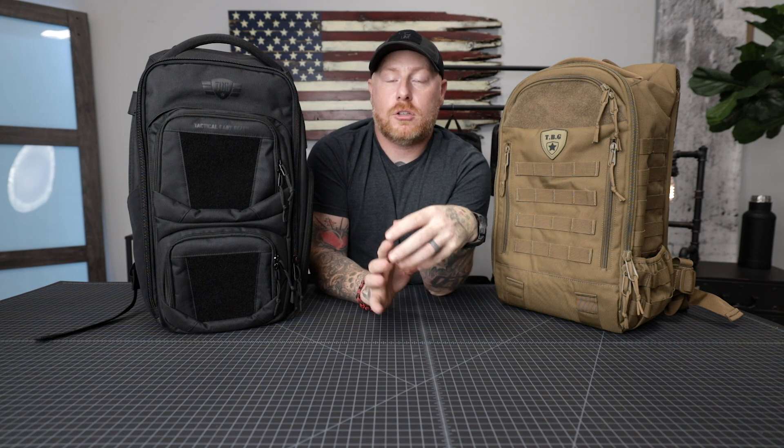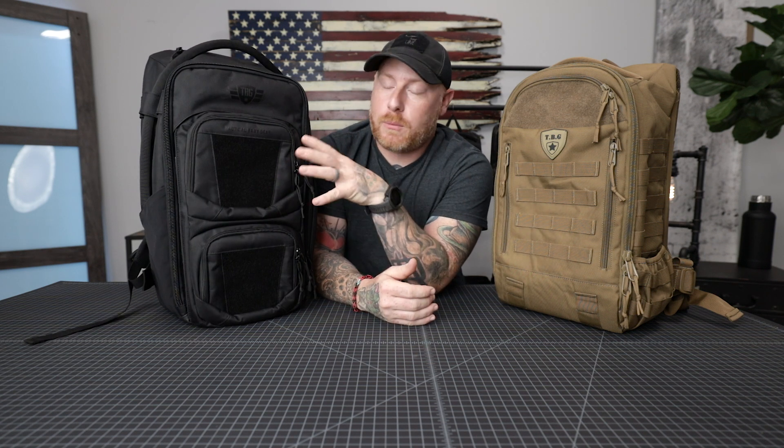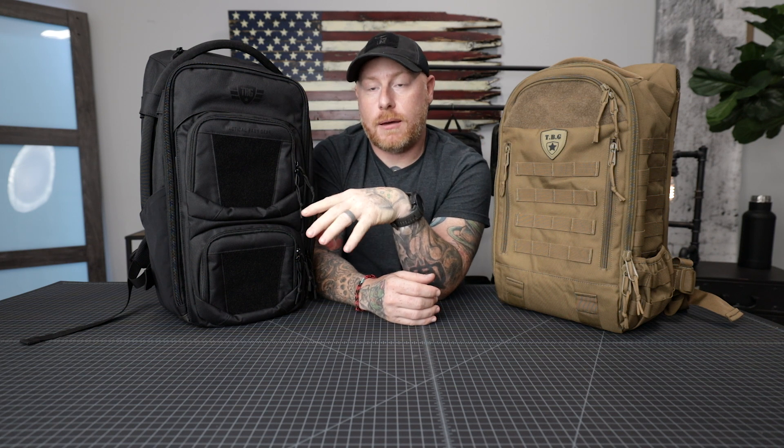It doesn't scream tactical and military. There are a lot of guys who don't want to be overly tactical-looking. When we developed this bag, the idea was something a little more low-key and discreet. So you get a lot of the features packed into this bag — and then some — but it doesn't look as tactical without the MOLLE webbing and all that.